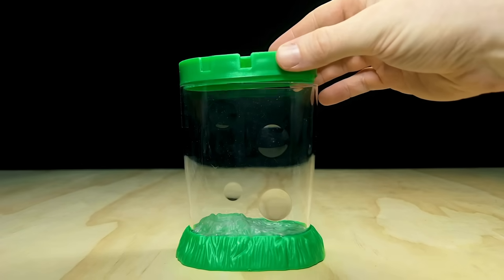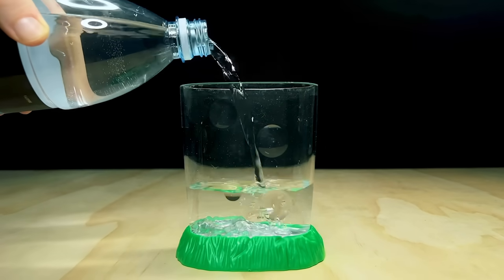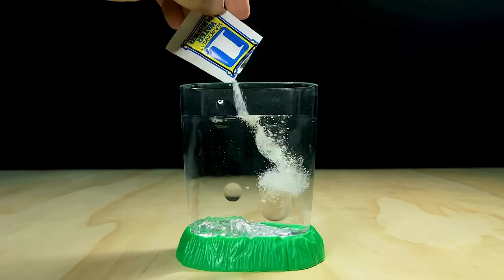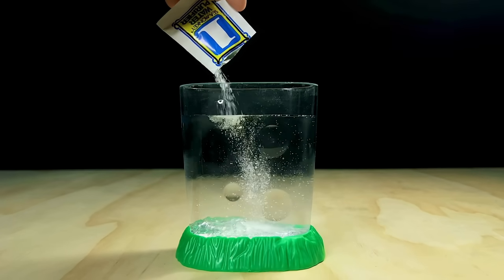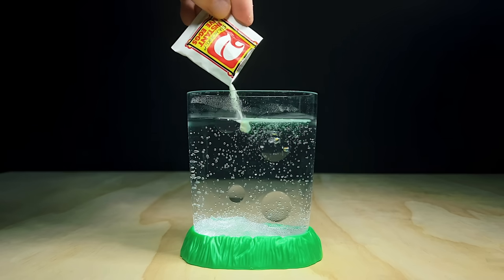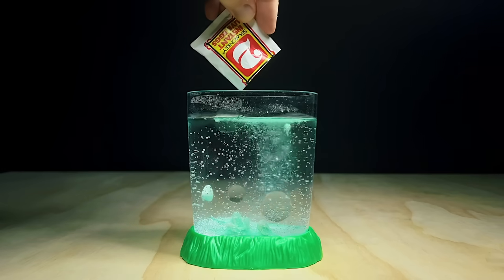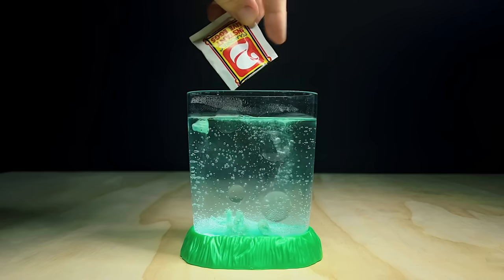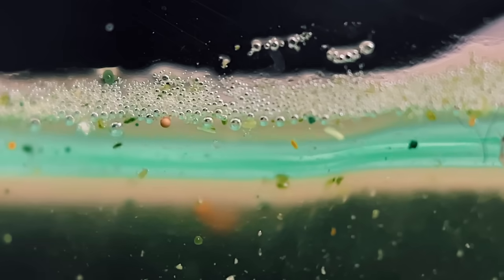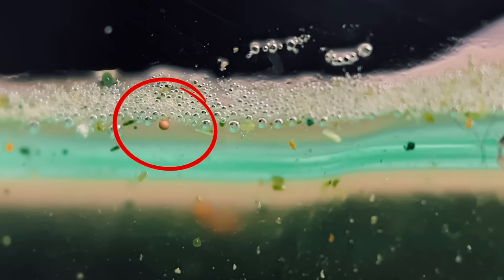Next up is the sea monkey tank. For anybody who's not familiar with my channel, I've been raising these guys for a number of years, so I've gone through this process more times than I can count. First up I need to fill the tank with distilled water, and then add packet number 1, the water purifier. This is mostly just salt, but there's also some tiny sea monkey eggs mixed in here too. Next up is packet number 2, the instant live eggs. The contents of this sachet is basically the same as the first, but there's also some blue dye in there, which is just supposed to make it easier to see the babies when they hatch. The sea monkey eggs in here are really small, but if you look carefully, you can usually notice one or two floating up at the surface.